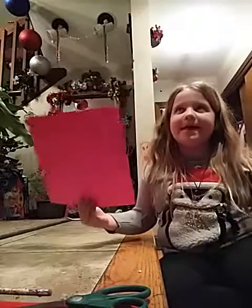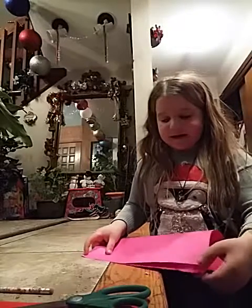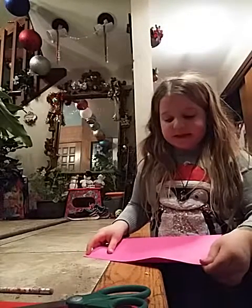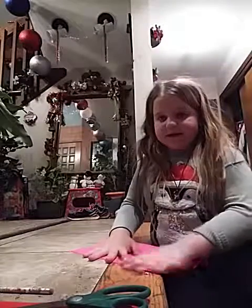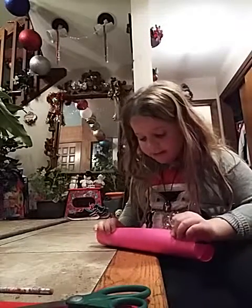First I need to fold my paper. I love doing snowflakes — they are so much fun, especially now because I learned them. I had to do a couple in school and now I know how to do them way better.